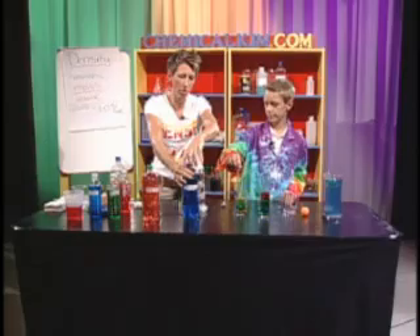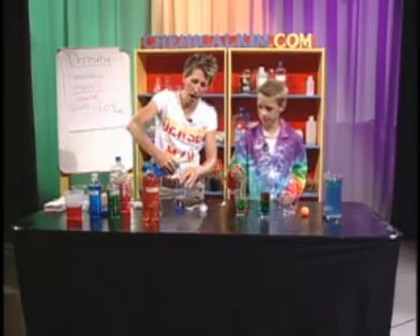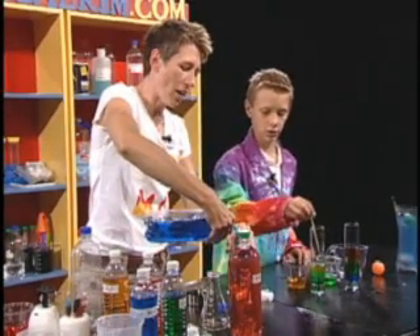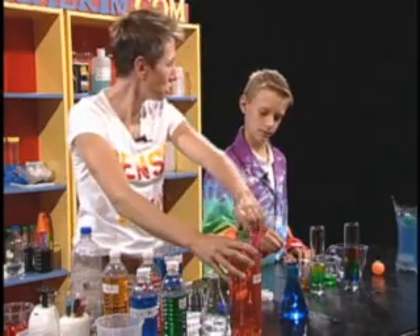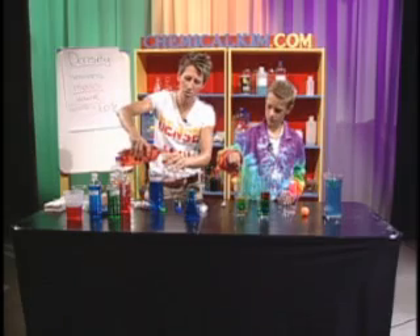I'm going to let you pick which one I flip on top. Do I put the cold on the hot, or the hot on the cold? I think the cold on the hot. The cold on the hot? Okay. And then we'll do the other way — so first I'll do cold on hot, and then I'll do hot on cold.